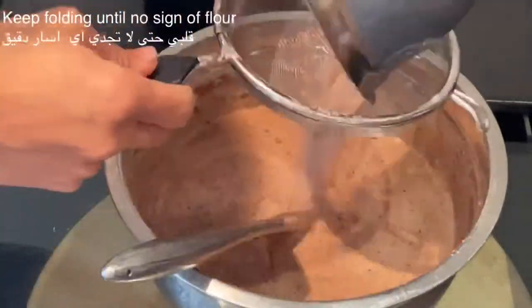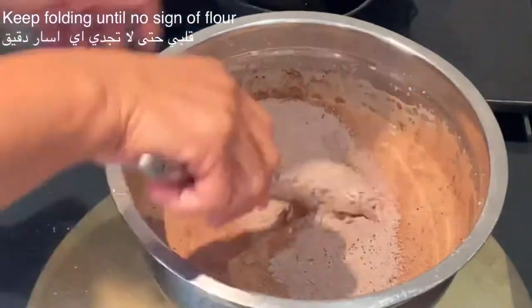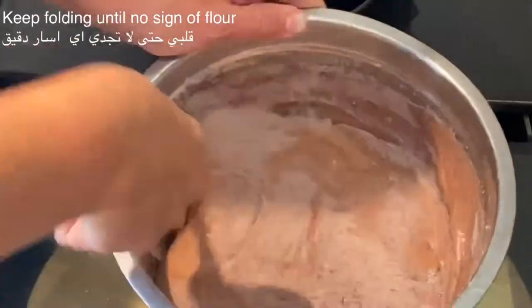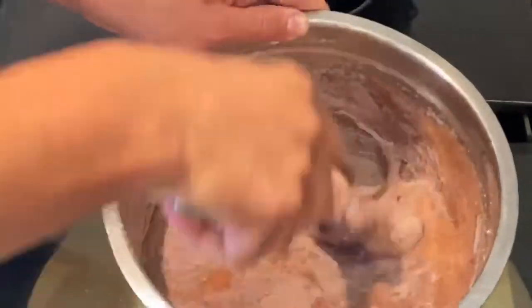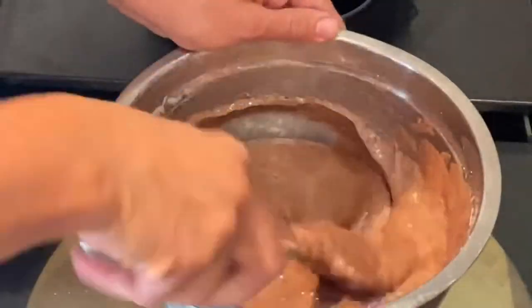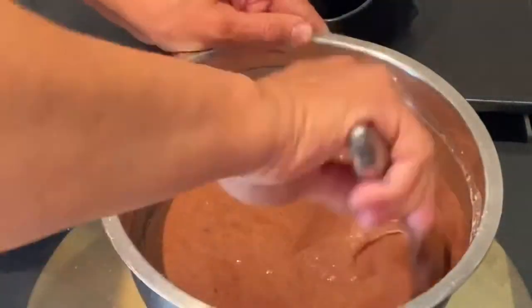For a better result of a light sponge cake, the best way is to fold the flour and cocoa powder into the egg mix, and don't use any hand mixer or electric mixer. Use a spatula instead.